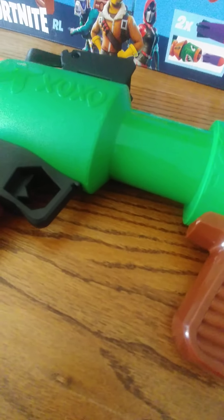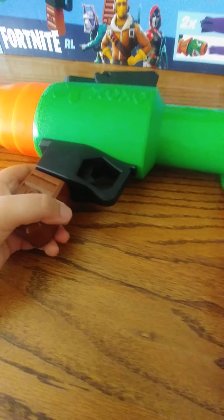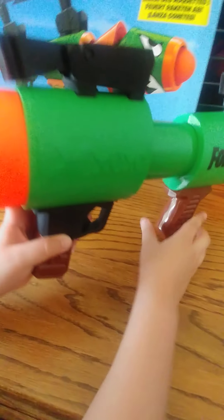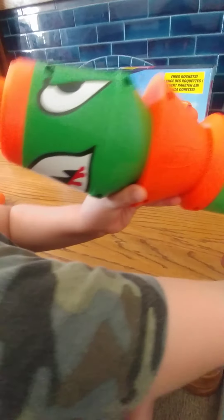When I first got it I thought you had to pull the trigger back, but you actually didn't — you have to do it the way I showed you. This is the back of it, and this is how the front looks.